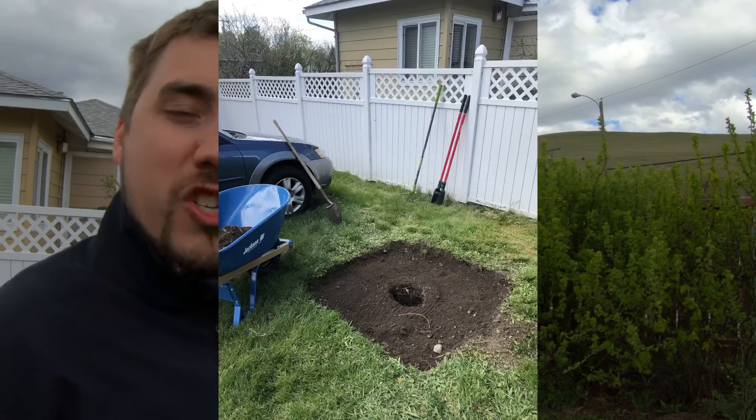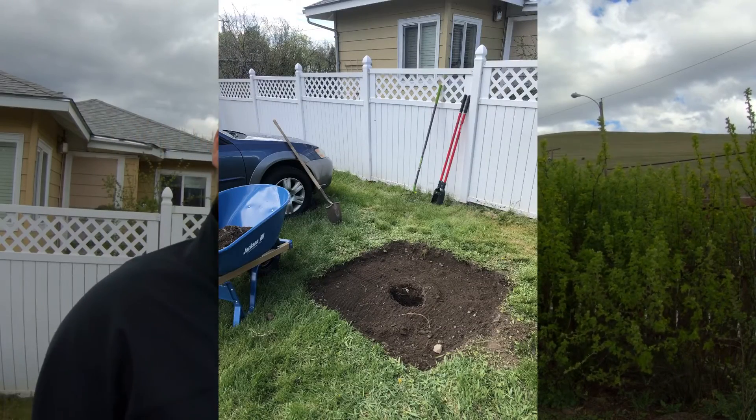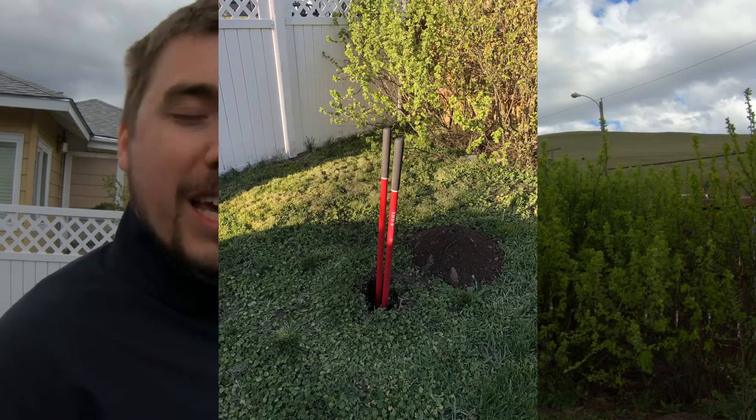We now have the foundation dug out. I've been posting stories on Instagram as this progresses. Basically, I've shoveled out the foundation and used a post hole digger to dig below the frost line, which for here is about three feet. So the plan for today is we're going to pour the first half of the pier, looking at pouring concrete, reinforcing it with rebar, and walking through that whole process.